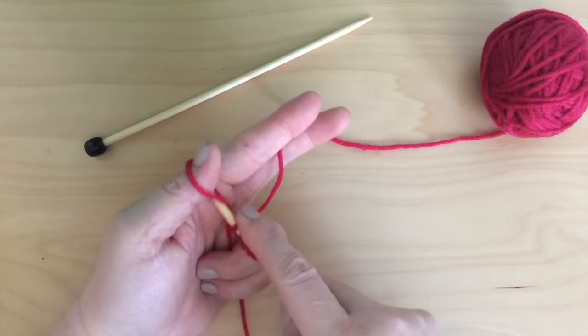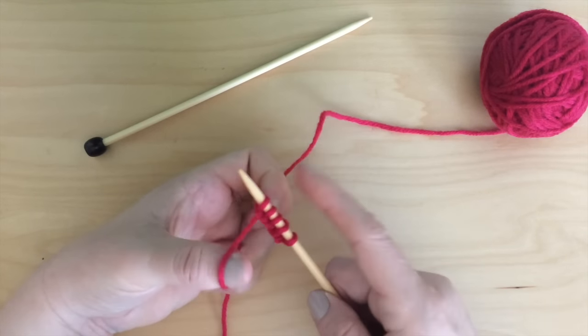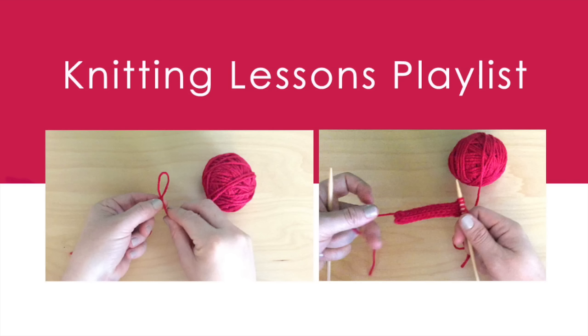Repeat this process until you have cast on the number of stitches you need for your project. Thank you so much for watching. This is a new channel, so please subscribe and check out my new Knitting Lessons Playlist. If you are a new knitter, my lessons will clearly teach everything you need to know. Bye!